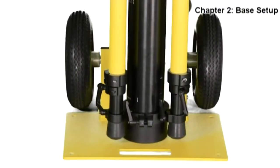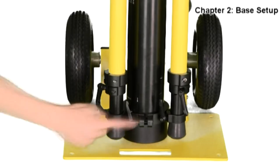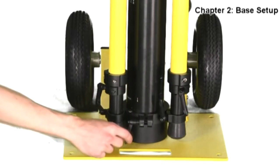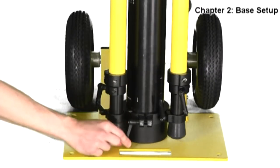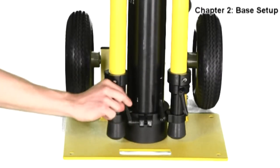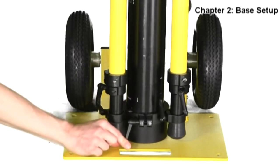Now that the base has been inserted into the base plate, you will need to lock it into place. Find the ratchet at the bottom and turn it until it becomes tight. You can pop it out to the side to readjust its position, lock it back into place, and turn to secure the ratchet.